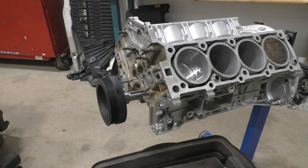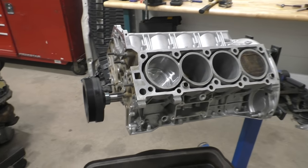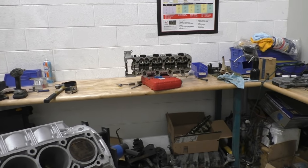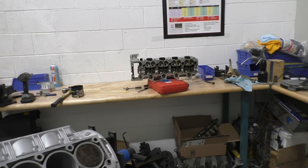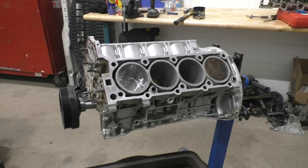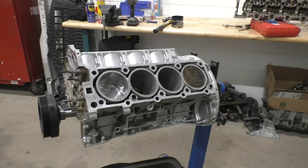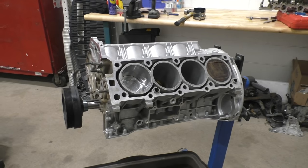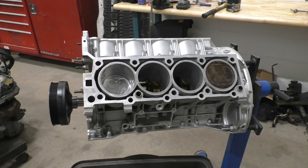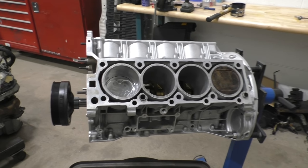With the oiling sorted, the bottom end is going to be really good to go for high RPM. That's only going to leave the question of how well we can make the heads flow, and how high we can go before we hit valve float. We'll do more work on the heads later, and then it's just a matter of putting the whole engine together, pairing it with two massive turbos, making a custom intake manifold, and then hoping for really good numbers. We're going to be putting this on an engine dyno, and I'm hoping for something close to 900 horsepower.